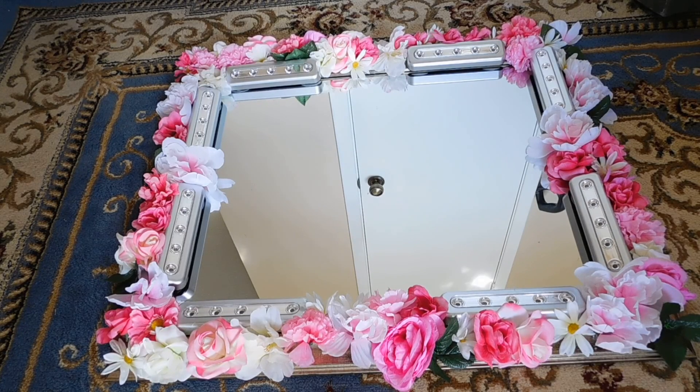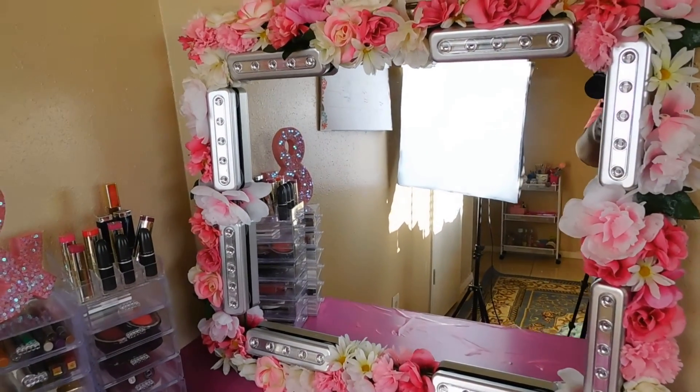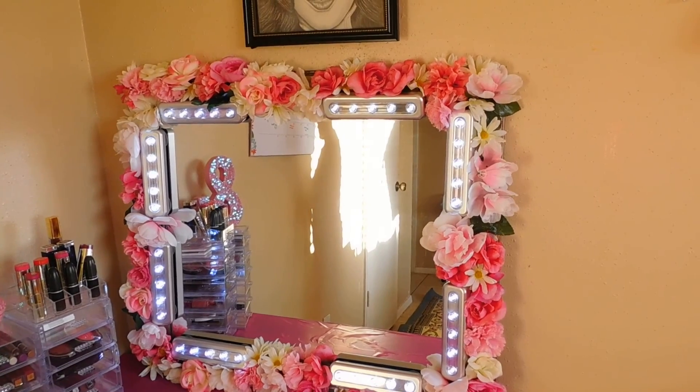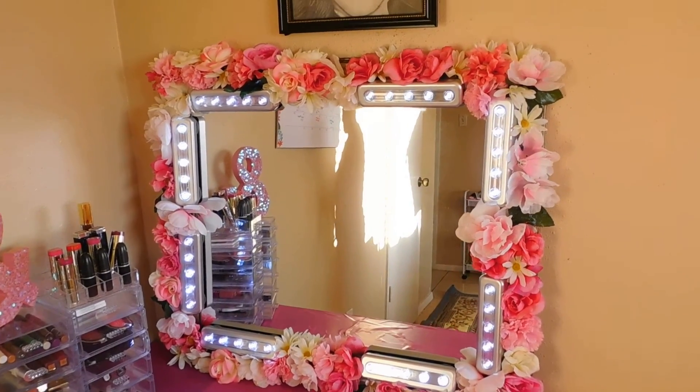Here is what the mirror looks like after I finished placing the flowers, and here is the mirror sitting on top of my vanity with all the lights off. And here it is with the lights on — it came out so beautiful, I am so in love with it.